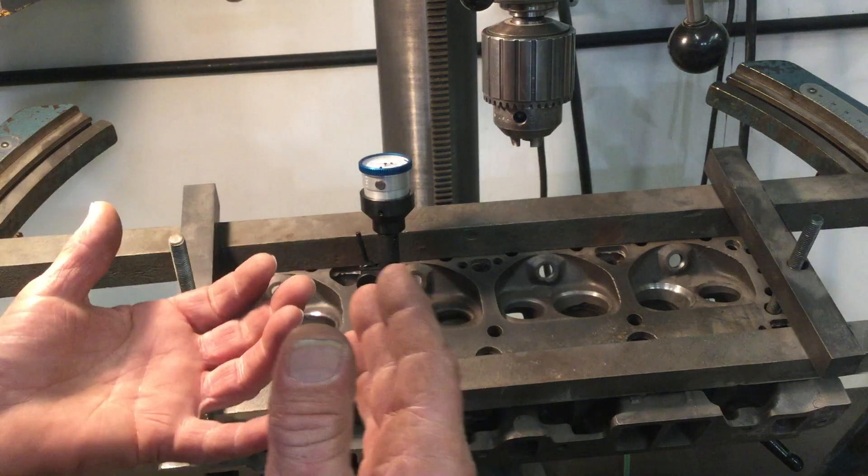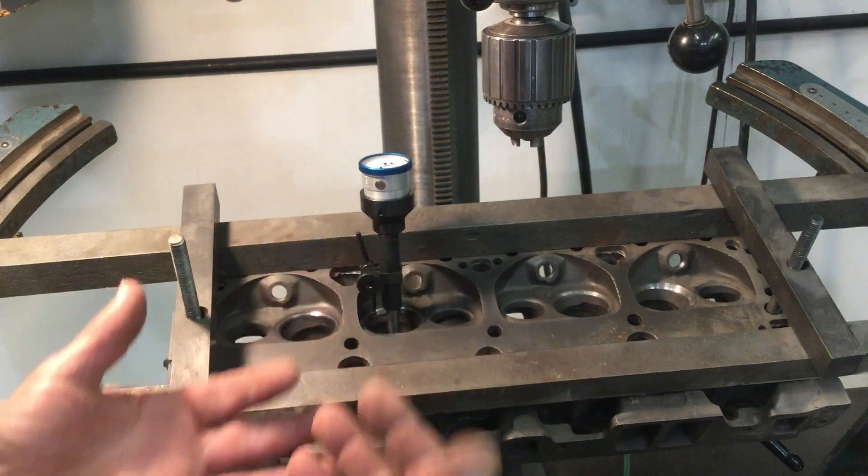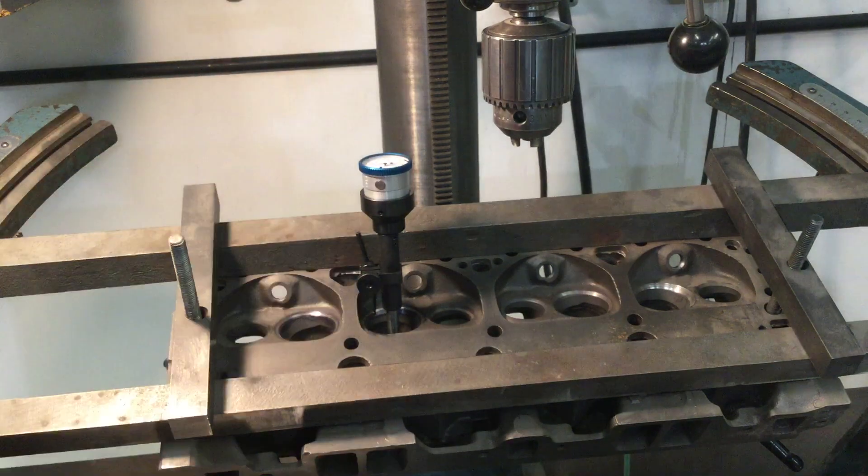To have a concentric seat, you need a perfect guide. The only way to ensure that you have a concentric seat according to the centerline of the valve guide is to measure, measure, and then measure it again.